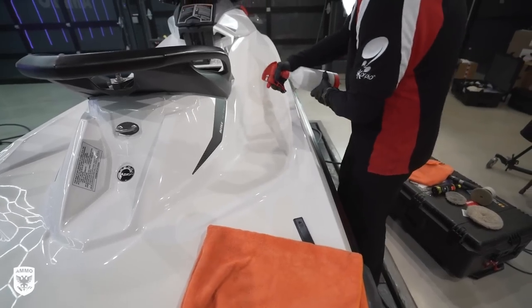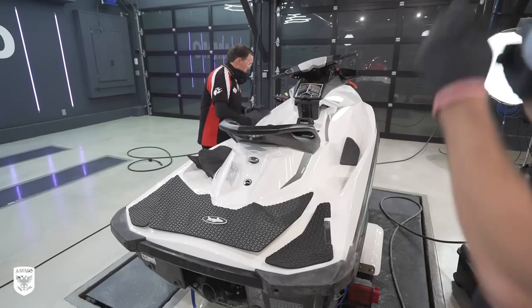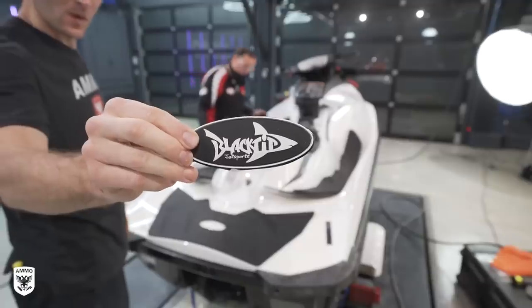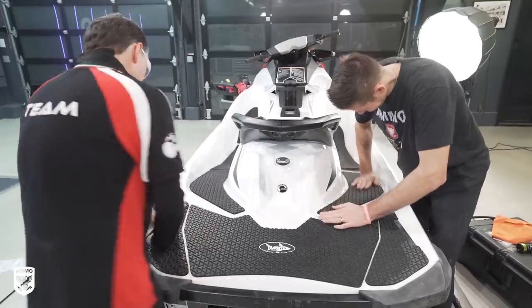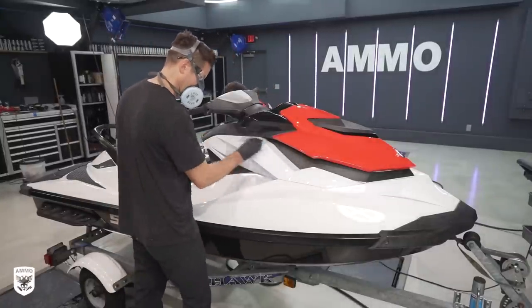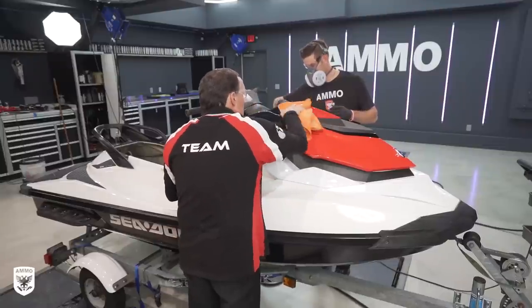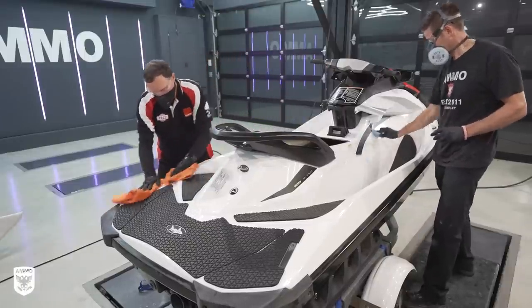Once done with the gel correction, we applied an ISO wipe and test-fit the non-slip pads before peeling them back and playing sort of Tetris with the fitment. Once in, it made the ski look five years newer. Afterwards, Jason and I applied AMMO Reflex Pro, which works incredibly well on gel coats — in fact it's our number one choice for springtime boat preparation, which is awesome validation.